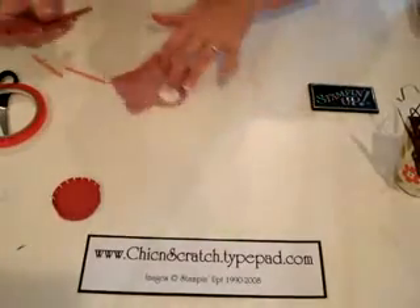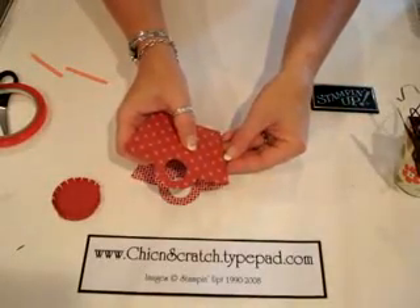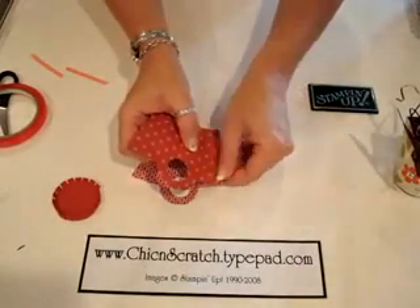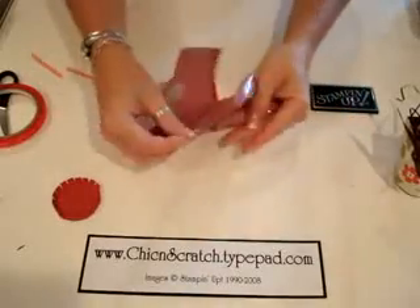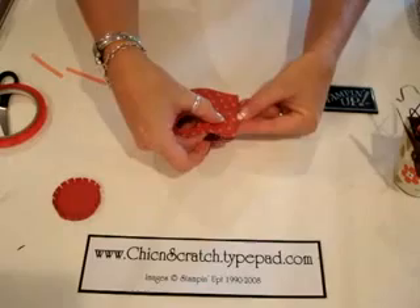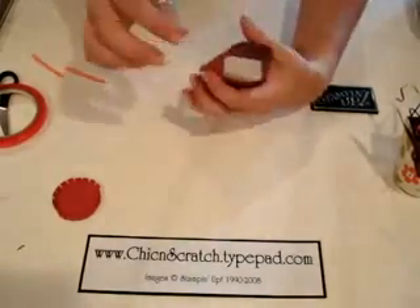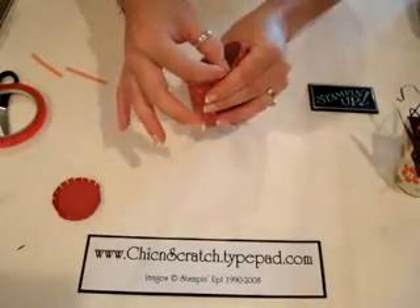I'm going to attach that side, and then now this side. See — cute, cute! Now I'm going to pull the sticky strip off down here at the bottom.